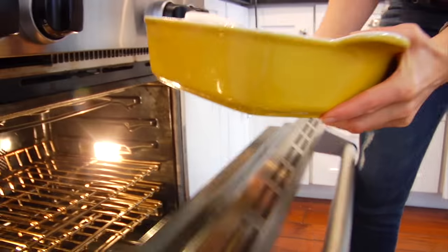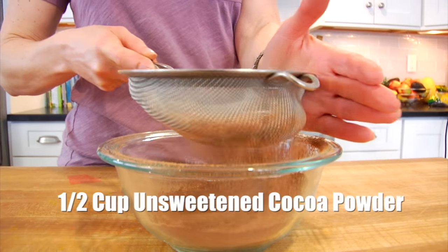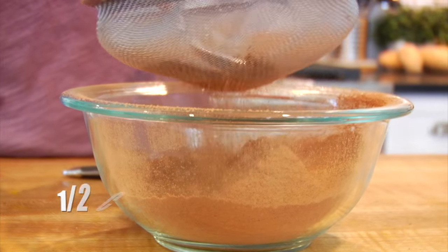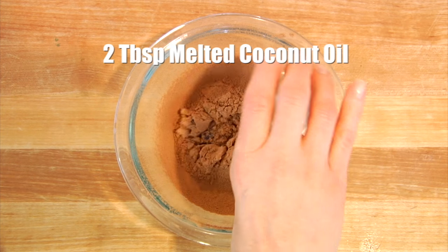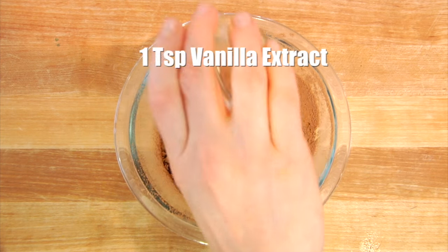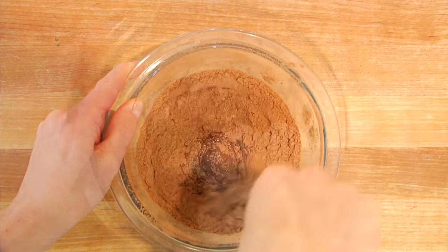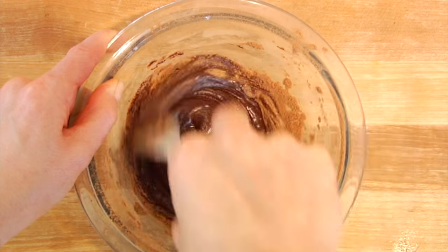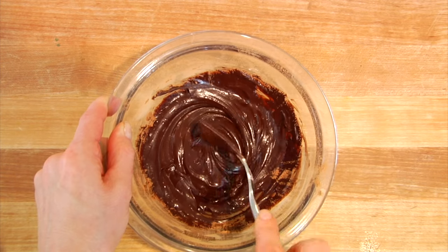This is going to go right into my 350-degree oven for 30 minutes or until it is set through. While that is baking, I like to make the icing, and the icing is so simple — you only need four ingredients. Into a small bowl, I have a half a cup of unsweetened cocoa powder, sifted to take away any lumps. Then I'll add two tablespoons of melted coconut oil, a quarter cup of honey to sweeten it, and a teaspoon of vanilla extract. Gently mix that all together, and you're going to see it turns into this thick, rich, shiny, decadent chocolate icing.